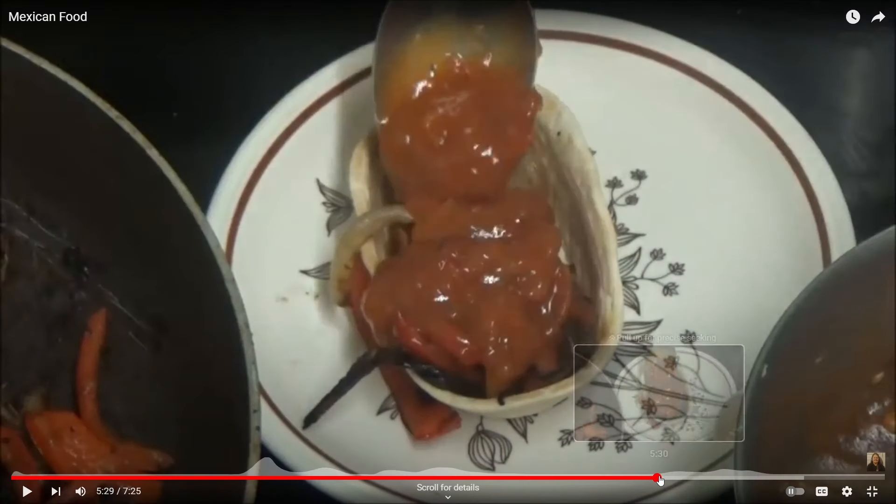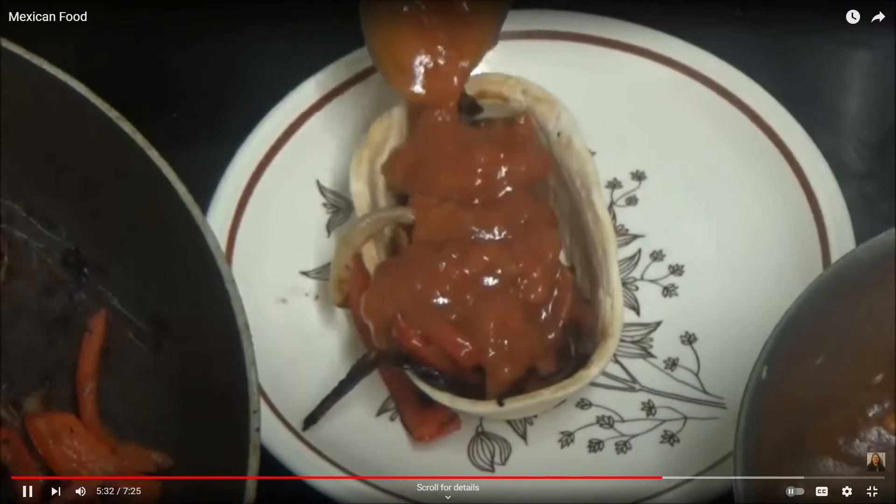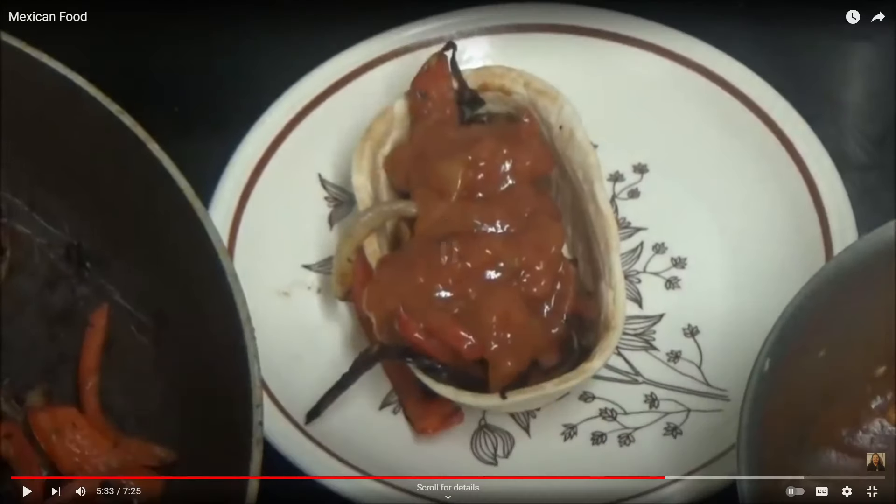Oh my god... oh my god, here we are — done. That looks absolutely awful. Oh my god.